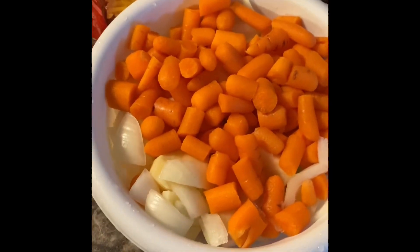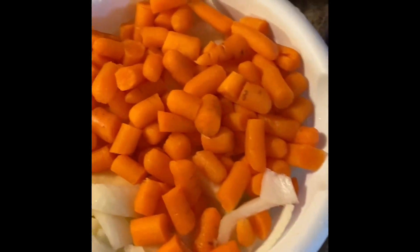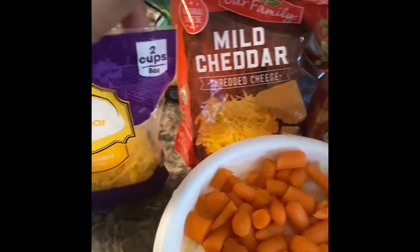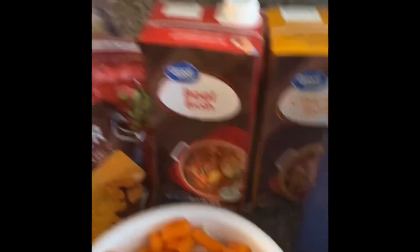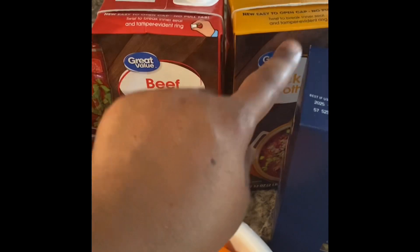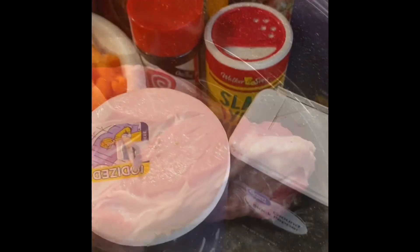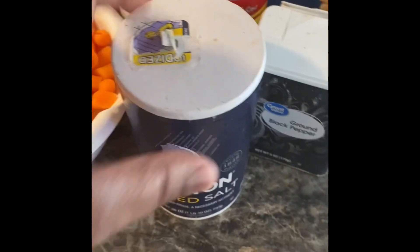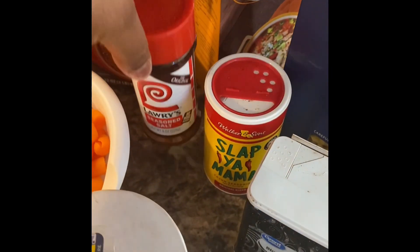I already have my carrots, my onions, and my potatoes in here already cut up. And this is my cheese that I have — the mild cheese, the other mild cheese, and my roast cheese — the beef broth, the chicken broth, and the macaroni that I'm going to bake, and my roast. I'm about to season that. I have my salt, my pepper, Slap Ya Mama, and my Lawry's seasoned salt. I'm going to put that all on my roast.